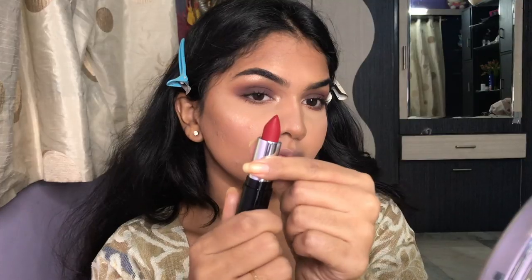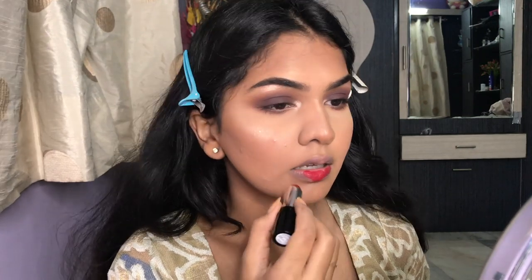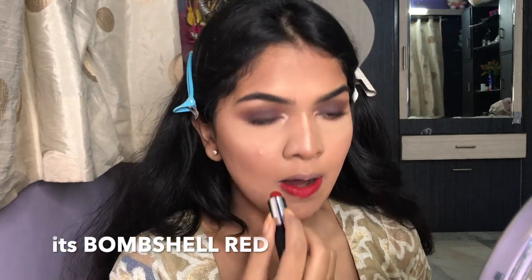Then I'm going to apply my PAC M2 Lashes, and while the lash glue is drying, I'm applying my lipstick — I'm using the Lakmé Absolute Matte Revolution Lipstick in the shade Blooming Red.